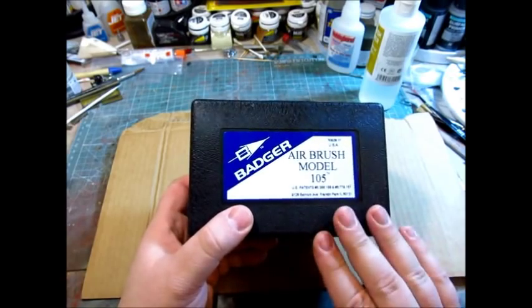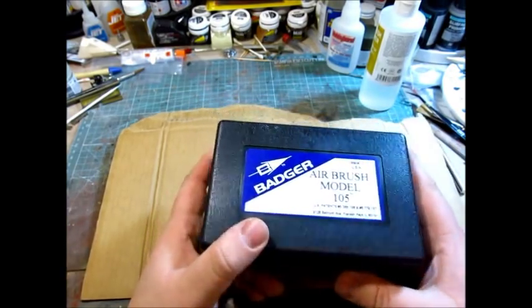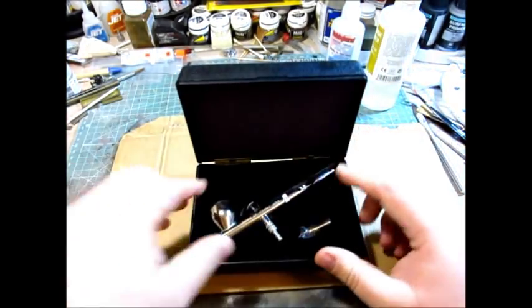It says Airbrush Model 105, but it's known as the Patriot 105. And guys, this has been my go-to brush pretty much for everything. Let's take a look.